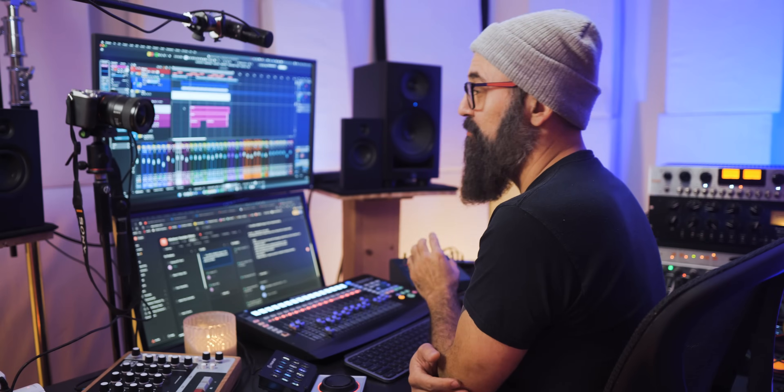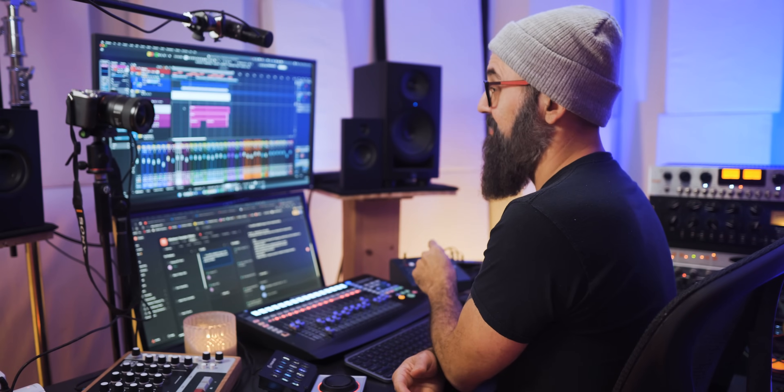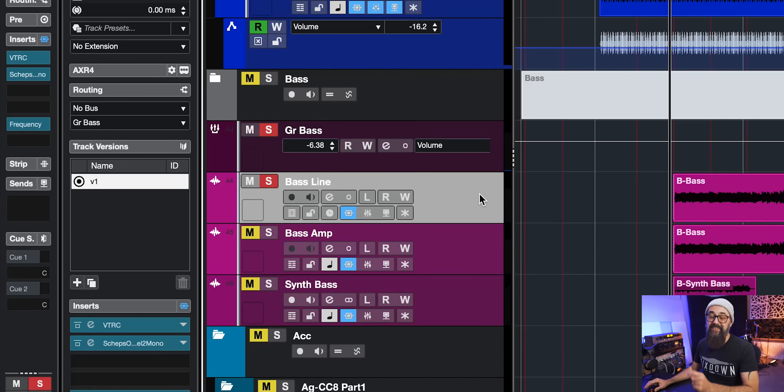Now I'm happy with that bass sound. What I'm going to do after is to commit, and this is what is going to save me lots of time the next time I open this session. I commit right away. And the feature I'm going to show you is track versions. This is on the left zone of the channel, and you can see that I can create different track versions on a single track. This is exactly what I'm going to do. But first, I'm going to commit to the track and bounce it back into my project with that analog processing applied.